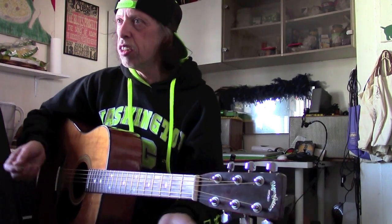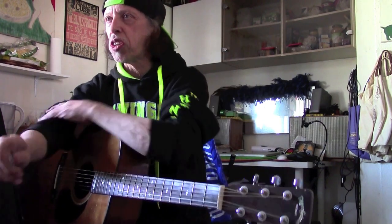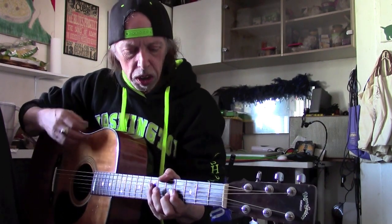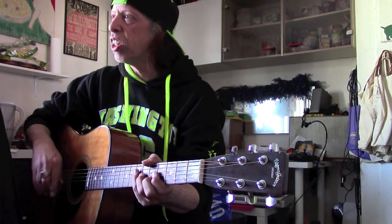It sounds totally natural on an acoustic. I think because, just the way his approach is, there's a lot of strumming happening. But in the strumming, he's keeping certain strings from ringing because they'll be ugly, and if they happen to ring, he just overlooks it.